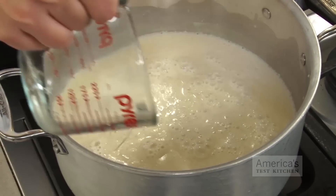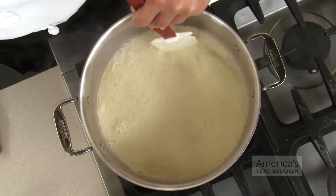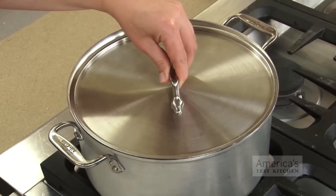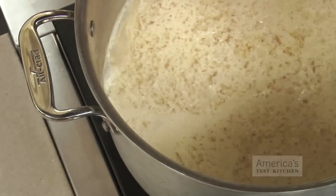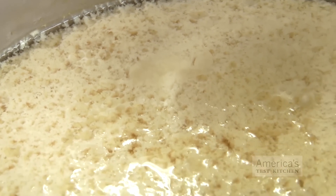By now, the curd should be starting to form. Gently sprinkle the remaining nigari over the surface of the milk and stir gently, trying not to break up too many curds. Put the lid on the pot and let it sit undisturbed. After 20 minutes, there should be white, fluffy, well-defined curds surrounded by clear yellow whey.